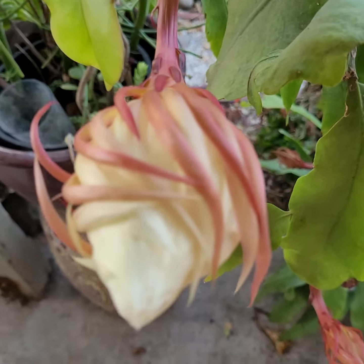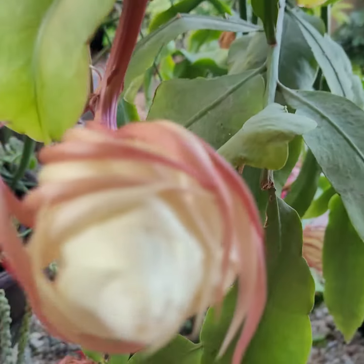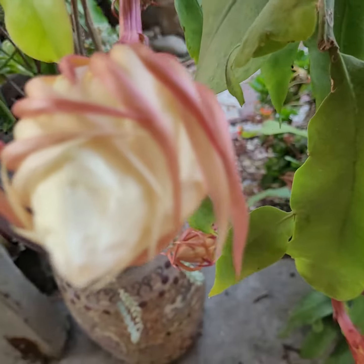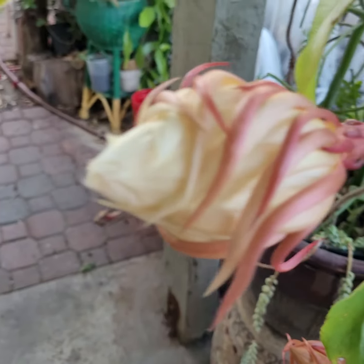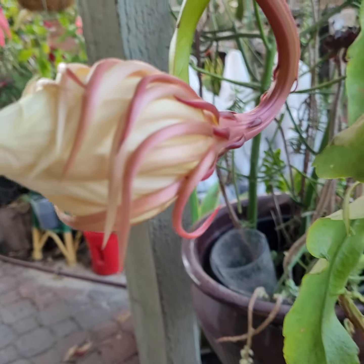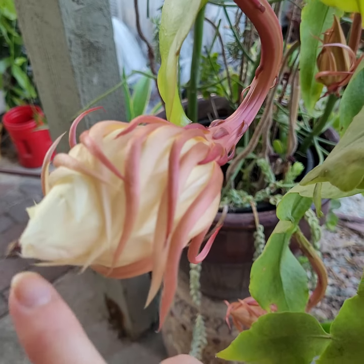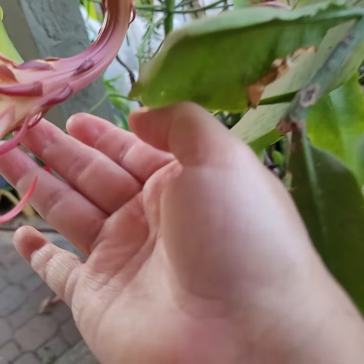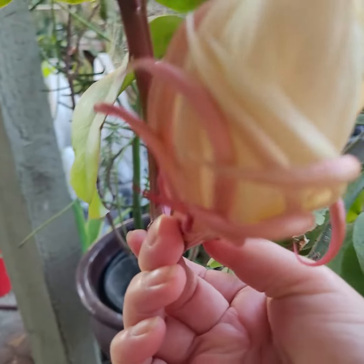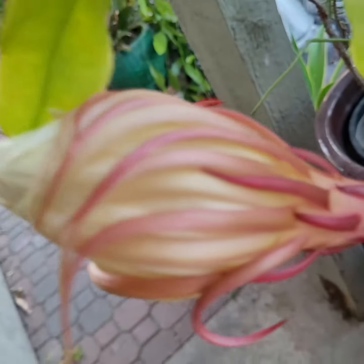Just look at the outer petals — how it curls, swirls, and the tip of the inside. The tip of the bud is all pointy right here, and the outer petals are curling all around, very dainty, very elegant.